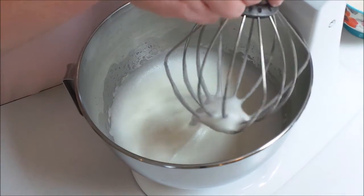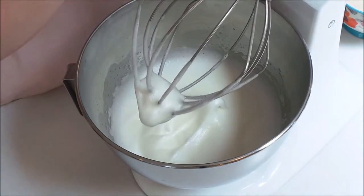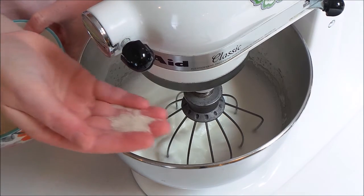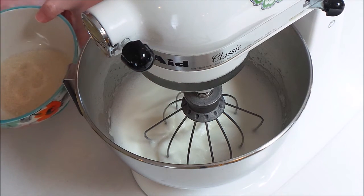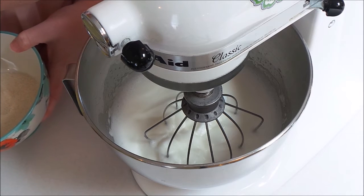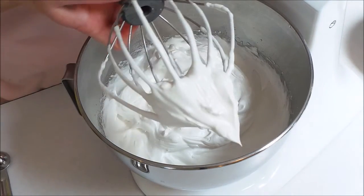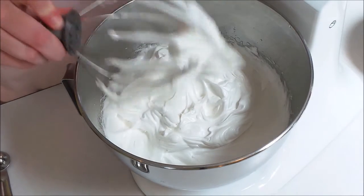Now I'm going to add a half cup of sugar and I'm going to gradually add it in a tablespoon at a time. I'm using unrefined cane sugar, but you can use regular granulated sugar if you want. I'm going to turn on my mixer and add it a tablespoon at a time until I get stiff peaks. After about four minutes you should have stiff peaks — they will stand straight up when done.